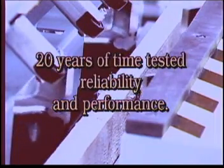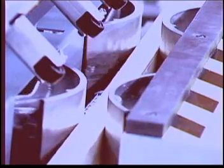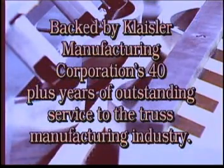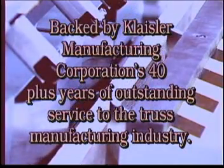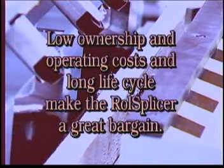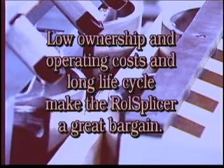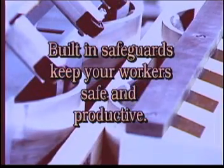20 years of time-tested reliability and performance, backed by Kleisler Manufacturing Corporation's 40-plus years of outstanding service to the truss manufacturing industry. Low ownership and operating costs and a long life cycle make the roll splicer a great bargain. Built-in safeguards keep your workers safe and productive.